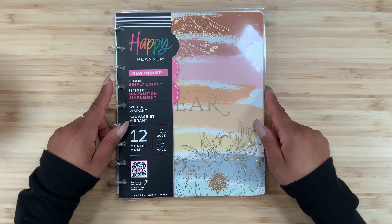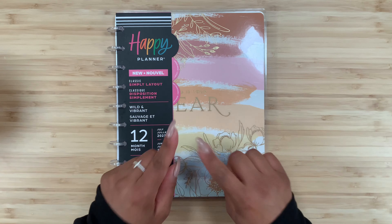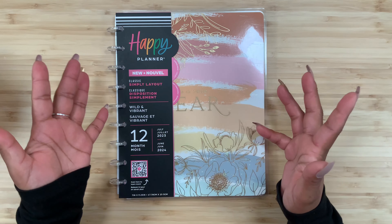Hey guys, welcome back to my channel, and if you're new here, hi, how are you? My name is Stephanie, and for today's video I am going to be flipping through this new Happy Planner Simply Layout.